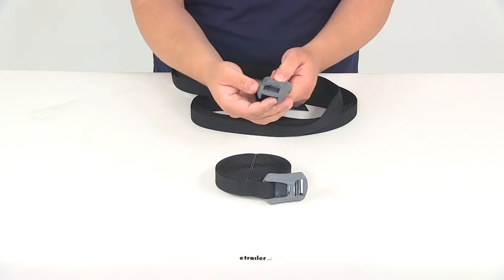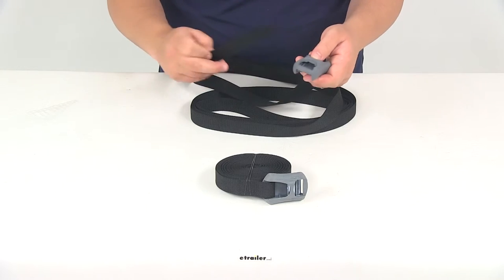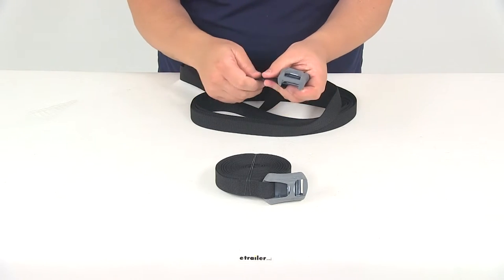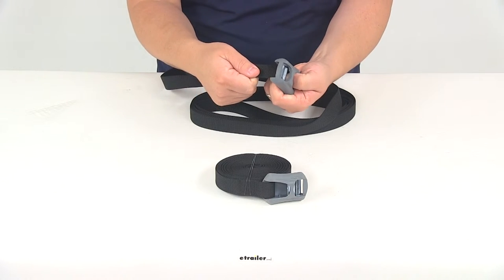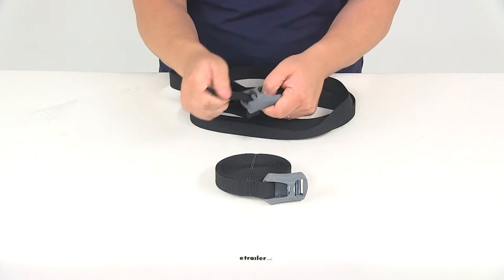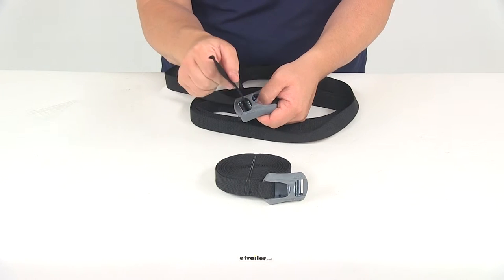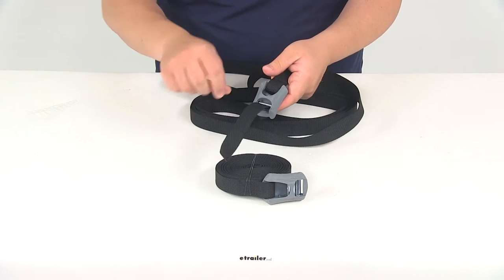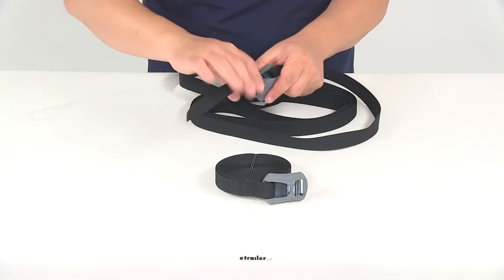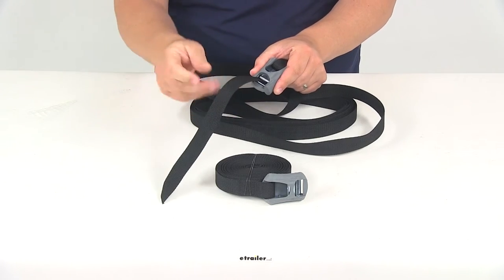Underneath the rubber protector is a nice cam lock buckle that's going to hold the strap tight over your gear. This is a really simple operation. All you got to do is take the plain end of the strap through the buckle — I'm pushing down on the release lever, which opens up the buckle and allows me to bring my strap through. You would obviously already have this around your gear, place the plain end through, and then simply cinch it down by pulling the exposed end of the strap.